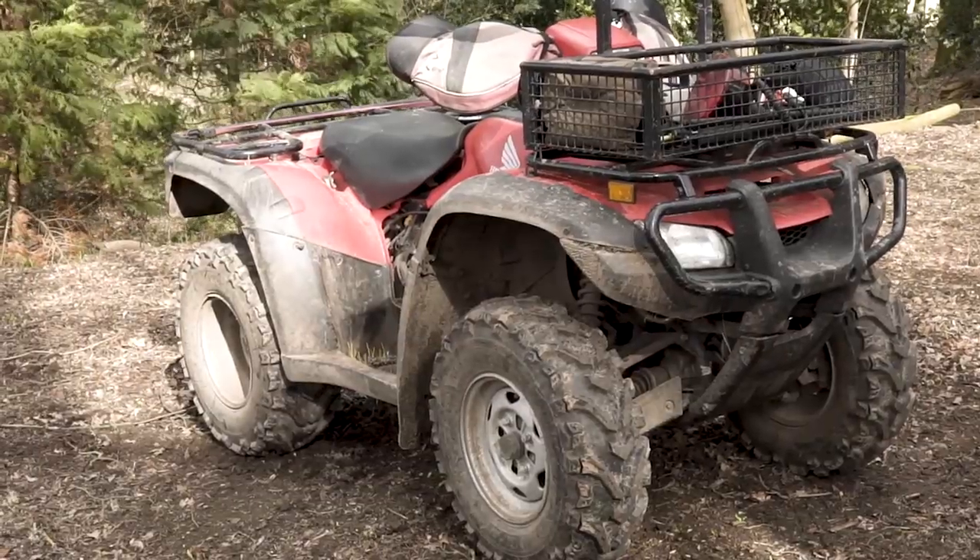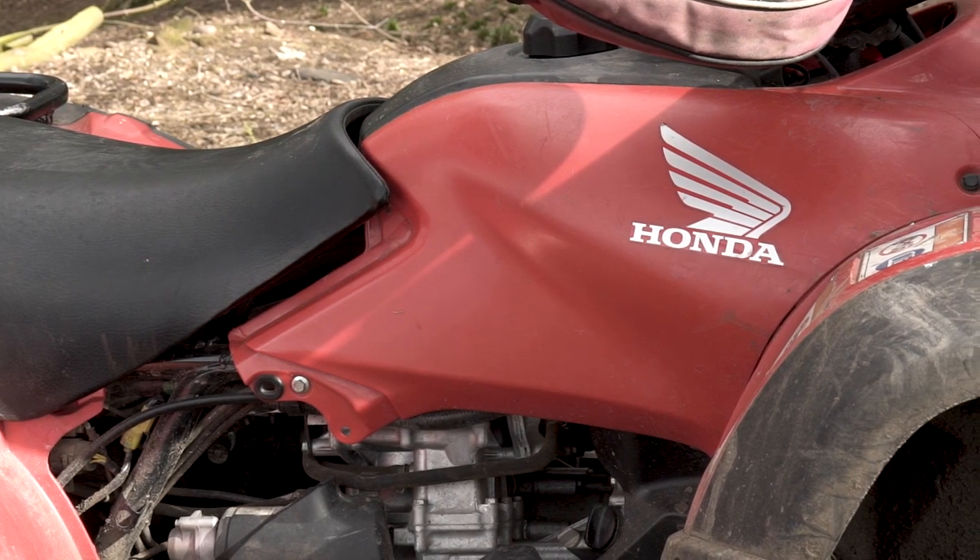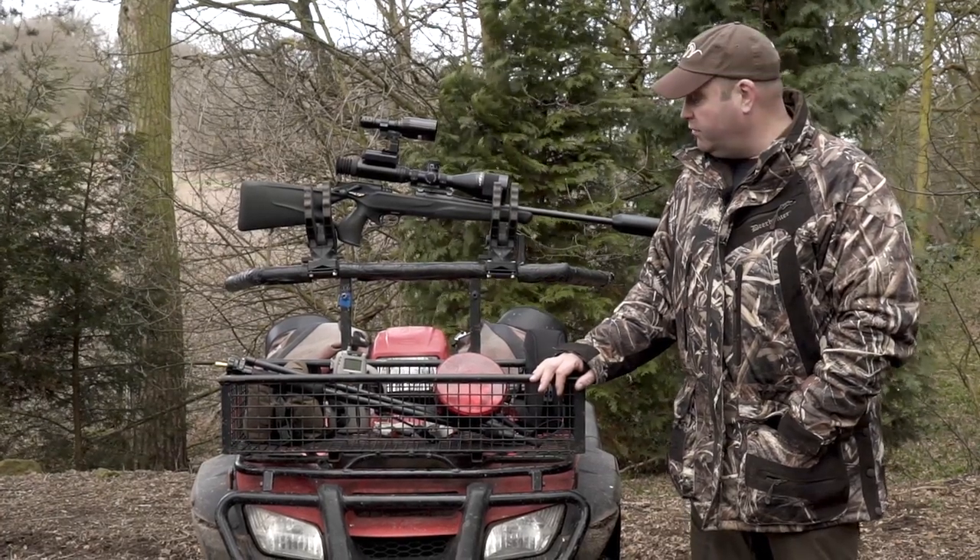My quad. It's great for going around the edges of the fields, especially when it's lambing season. You can just bimble around. The sheep are pretty used to the quad going about, so they're not bothered by it. You can get places a little bit quicker than you could do on foot.